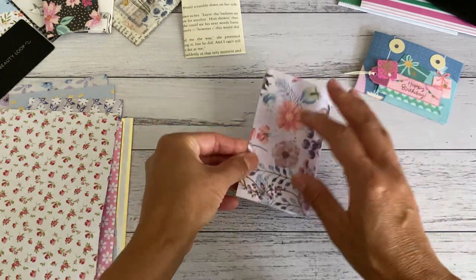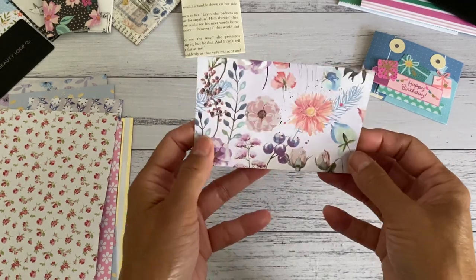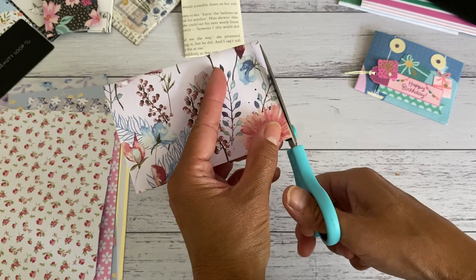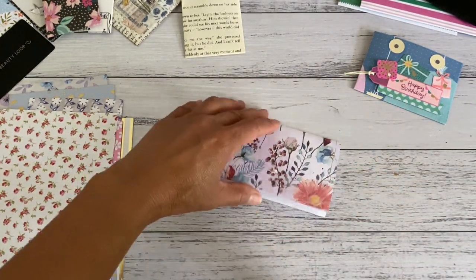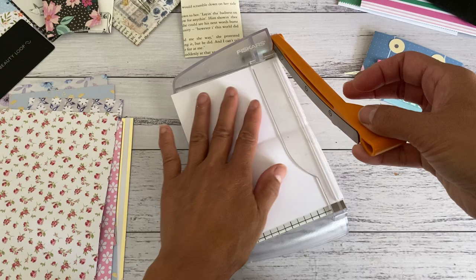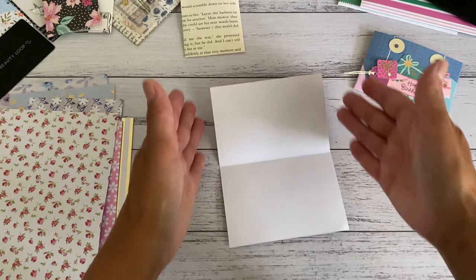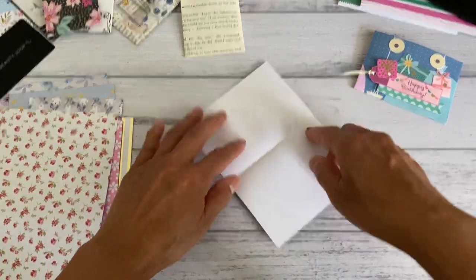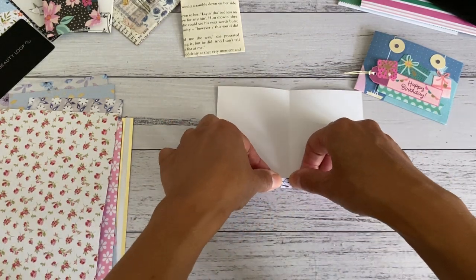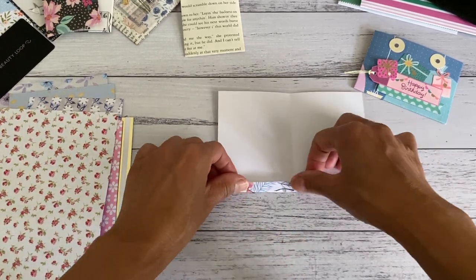We fold it to get the depth, then open it up. I'm just going to fix this side because it's not straight — I'll cut that out so it's straight, you want to make sure the edges are straight. Now fold it in half and we're going to fold both these sides in about a quarter of an inch — you don't want too much more than that — and press that down.